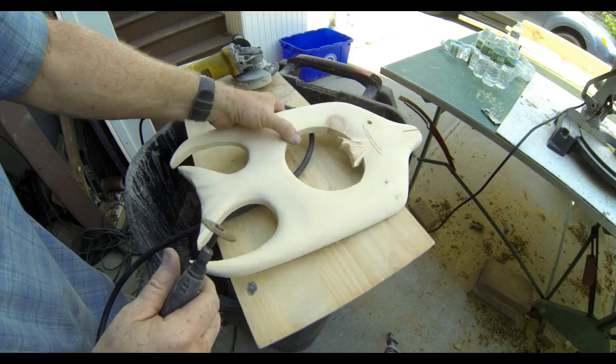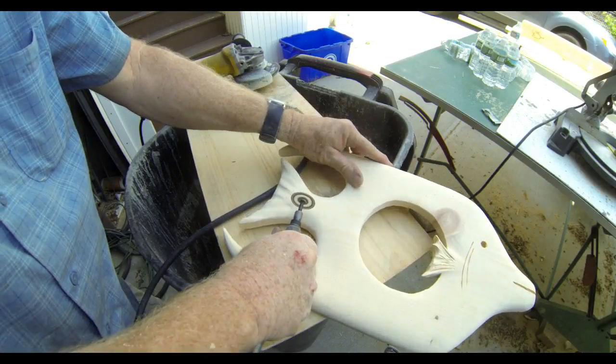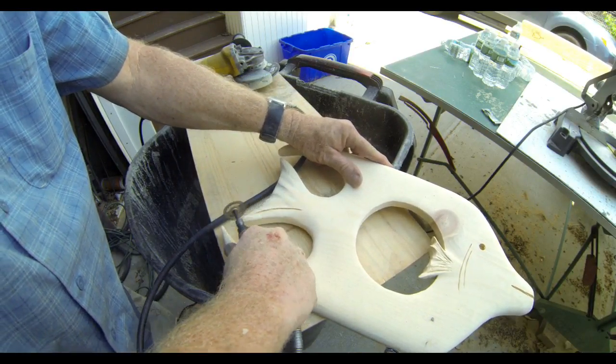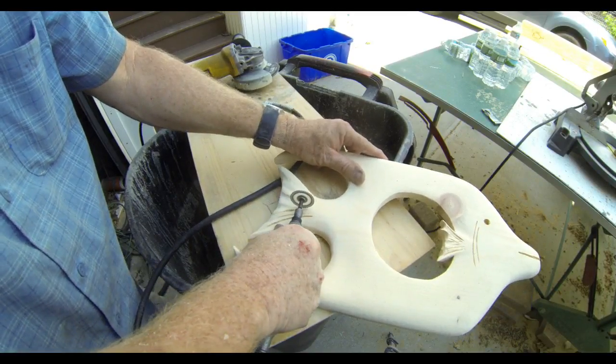We're really just adding texture, adding a little character to the finish of the product. I've done cutouts of fish like this for a variety of different projects — I've made cutting boards out of them.